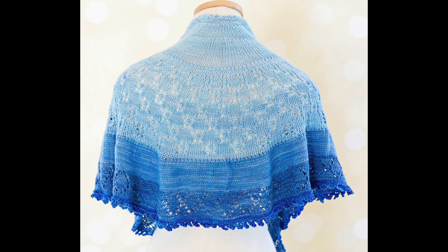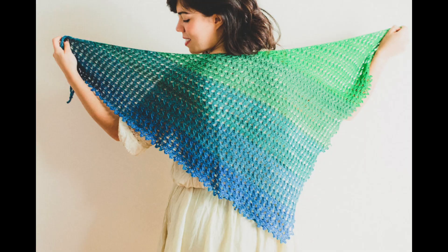Number six on our list is LECITY. Now this is a half pie shawl and it uses the Sweet Georgia Party of Five — a set of five gradient colors. The colors create a beautiful gradient, and the shawl features sections of plain stockinette along with some pretty sections of lace.